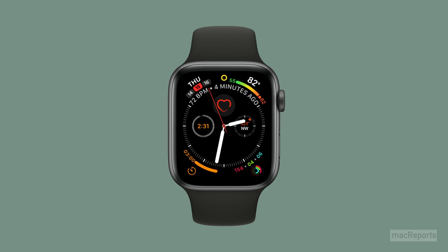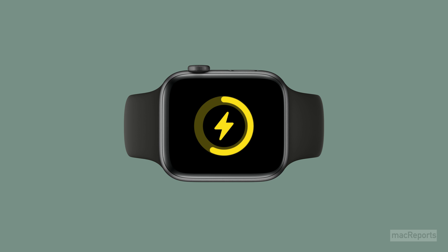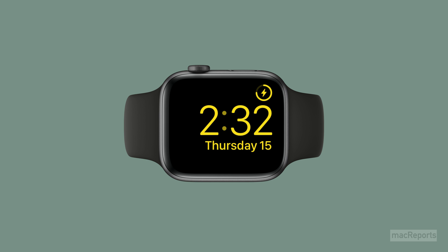When low power mode is on, you'll see a small yellow circle at the top of your watch face. Also, when you charge your Apple Watch, the charging image and the time are yellow when it is in low power mode.